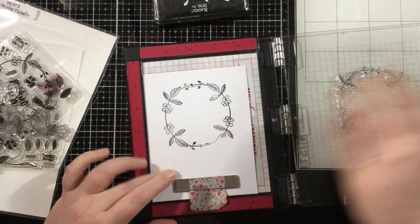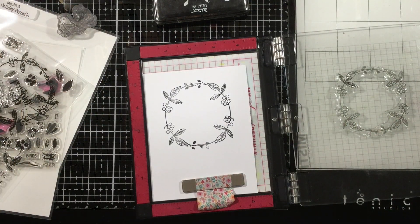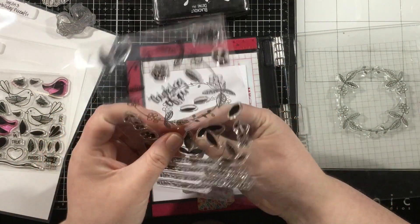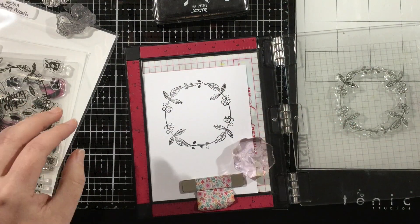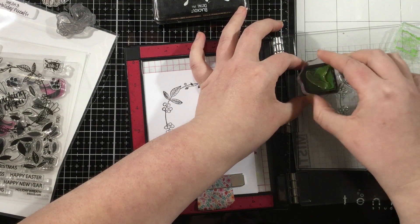I'm going to start by inking up that wreath from the holiday wreath stamp set using Ink on 3 blackout hybrid detail ink, and then I'm going to use the fill-in portions along with some Atelier mini ink cubes to fill in these spots.